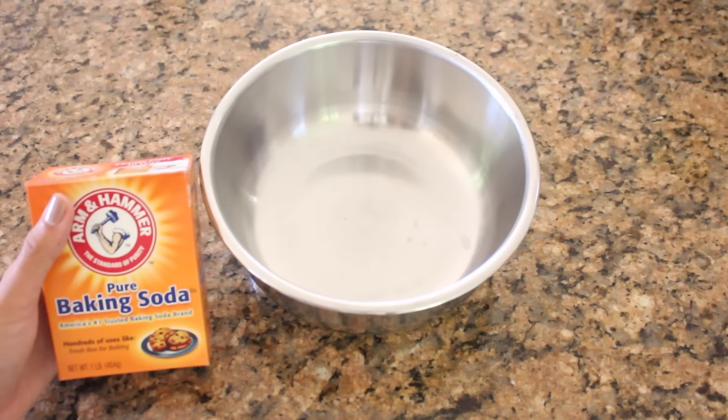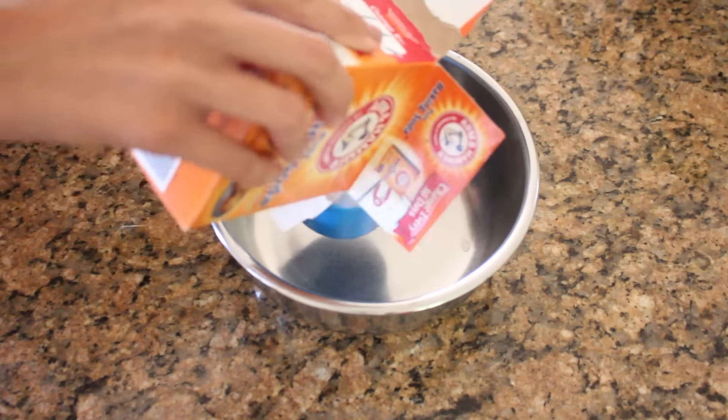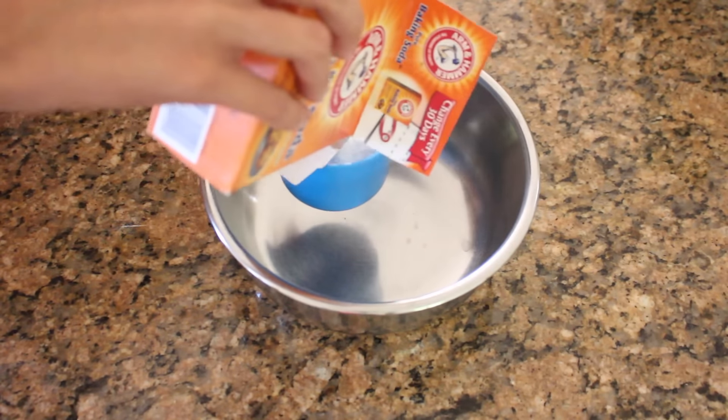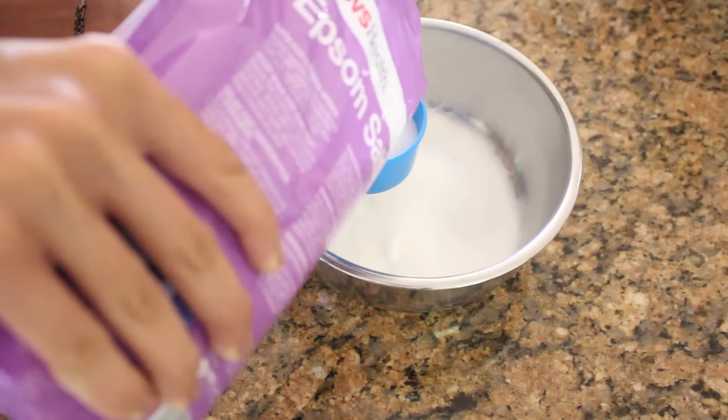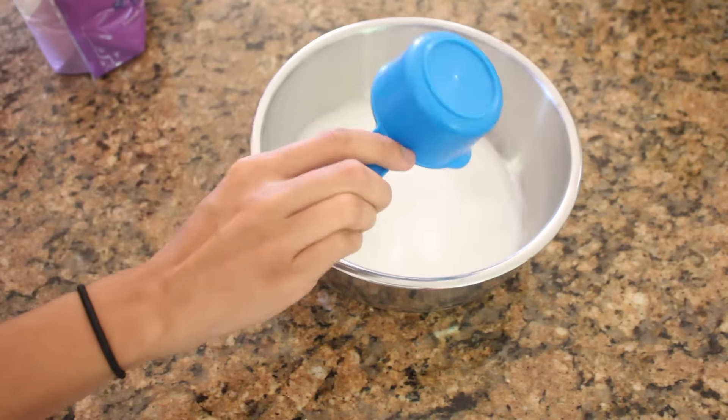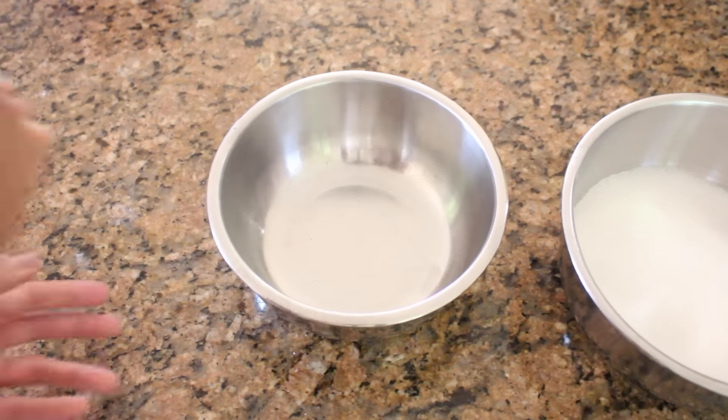So to make the bath bombs, you're going to start by putting all the dry ingredients in one bowl. I'm adding one cup of baking soda, then a half cup of citric acid, and a half cup of epsom salt. Then set that aside and put your liquid ingredients into the next bowl.